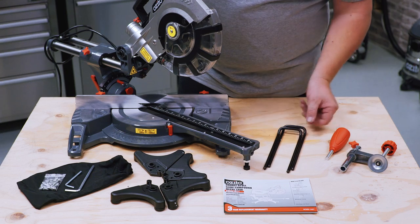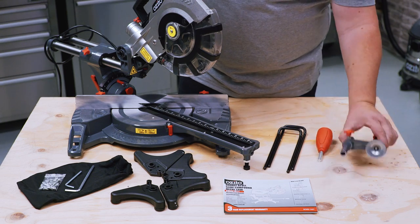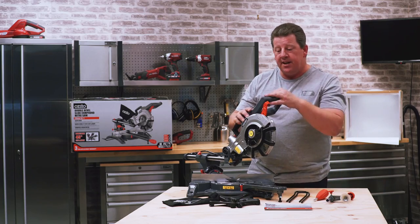You also get some extension arms, the lock off knob, and a material clamp. So now let's get stuck into putting this one together.